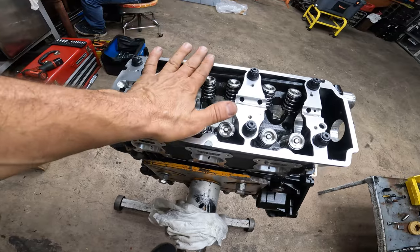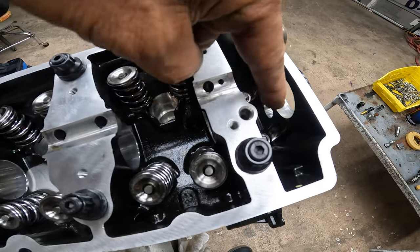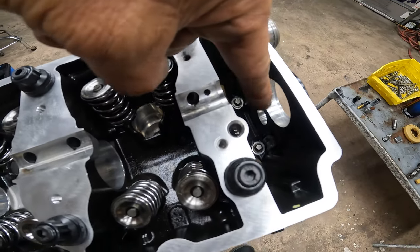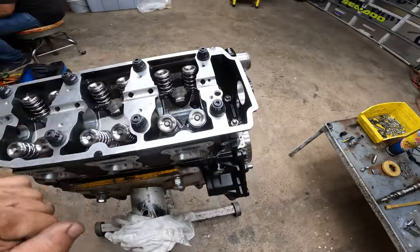Got the studs in, got it torqued. Don't forget about those two little bolts in there — there's a lot of people that build these motors and forget there are two little E8 bolts that go in there. Make sure you got those two in there. Now we're going to install the cam.